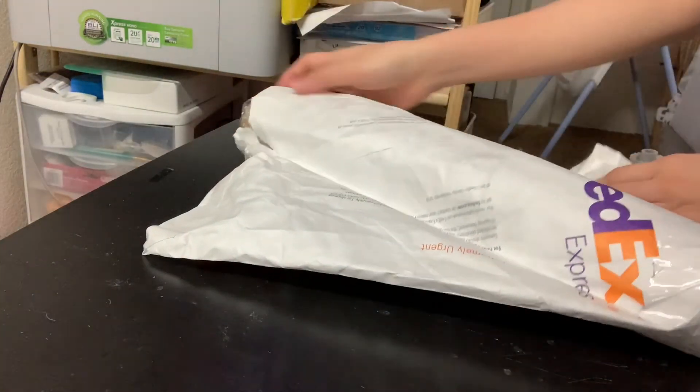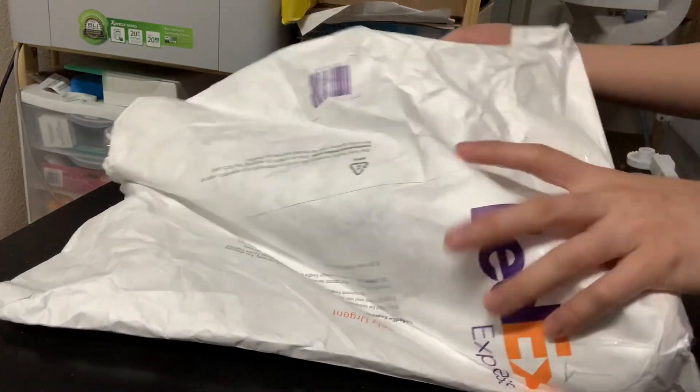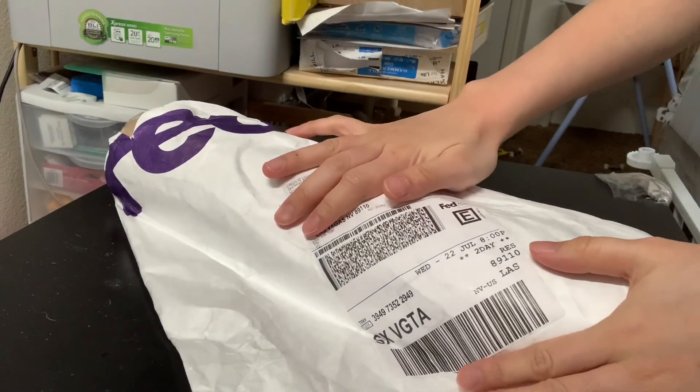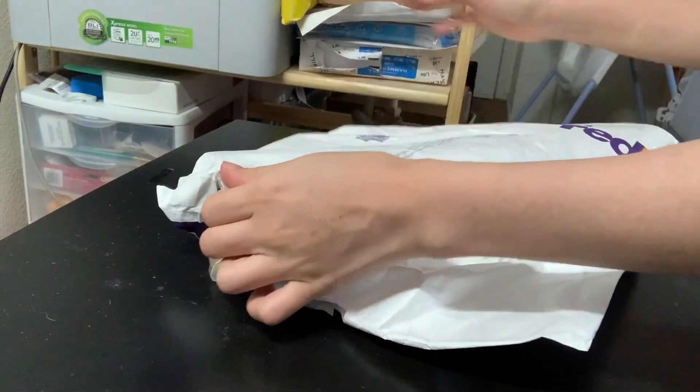Hello everyone, it's Lou here. I ordered Scissor Glitter HTV online about three days ago and I received the package this morning. So let's open it.